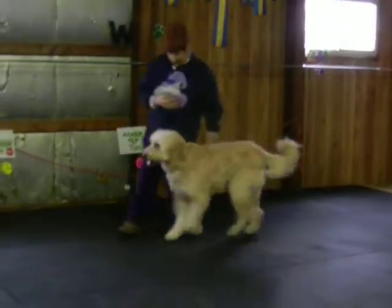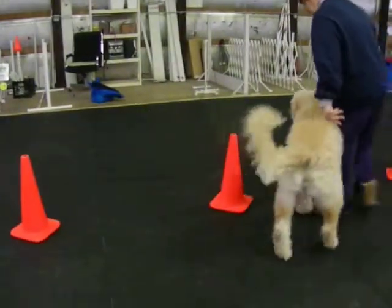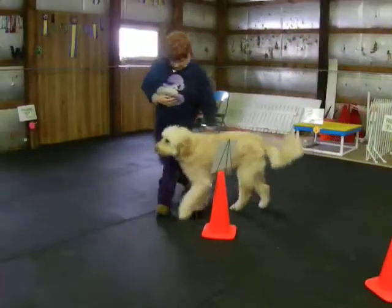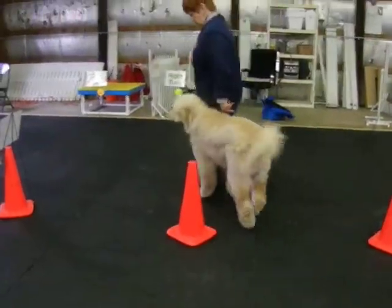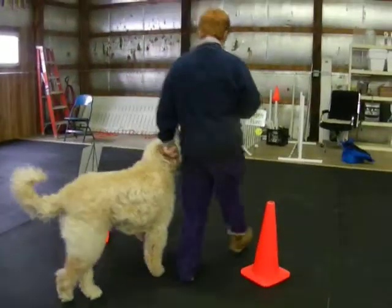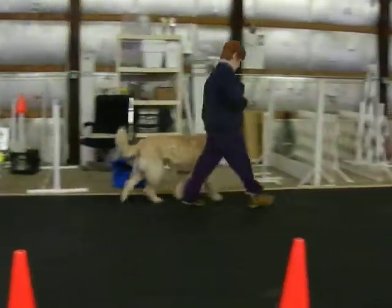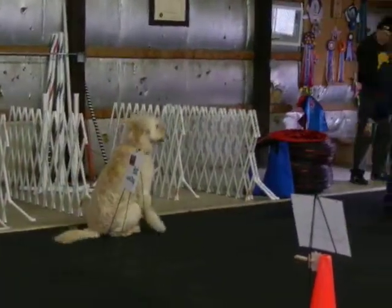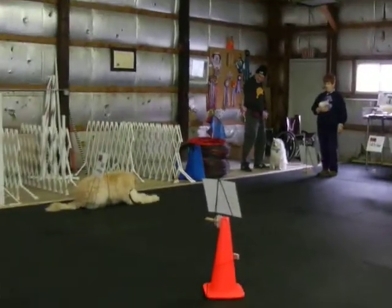Arms go, back. Good. Arms go, back. Good. Back. Good. Back. Back. Back. Back. Arms go, down. Arms go, down.